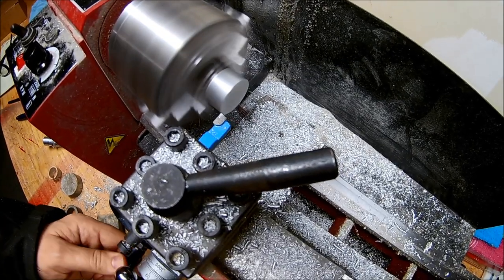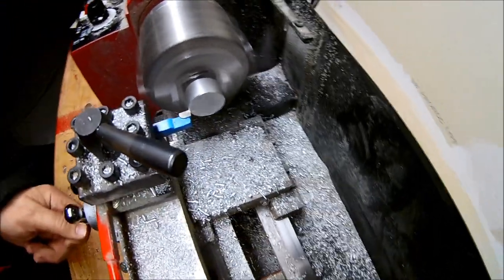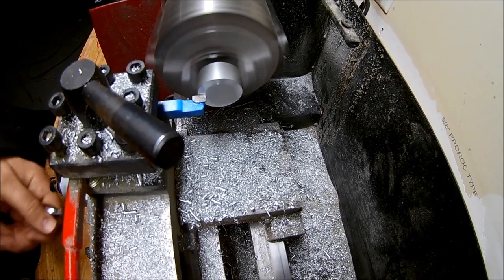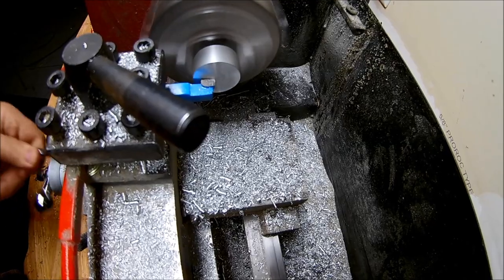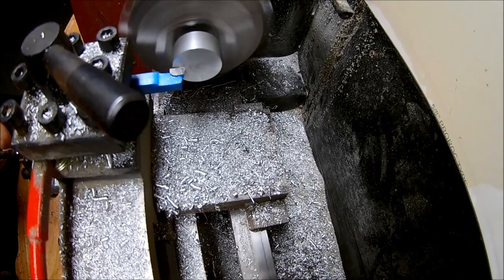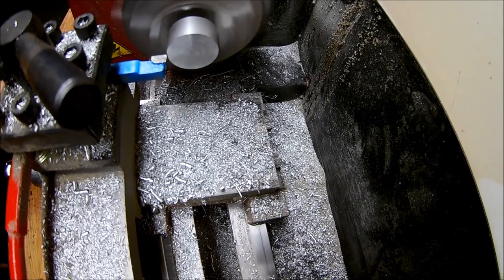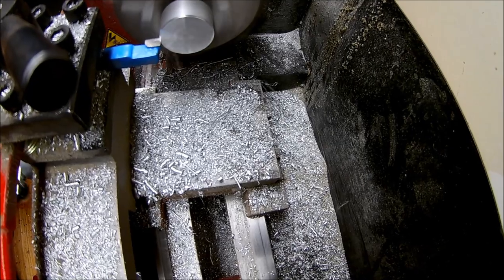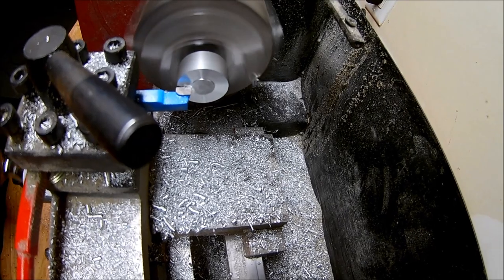I'm going to show you how I do it, starting with the round aluminum blank for the inner ring. The first thing we want to do is face both sides of the material using a carbide bit — probably overkill for soft aluminum, but the idea is to get both sides completely straight so we have a right-angle piece to work with. I'll do some narrating through this, so apologies for any blank spaces.